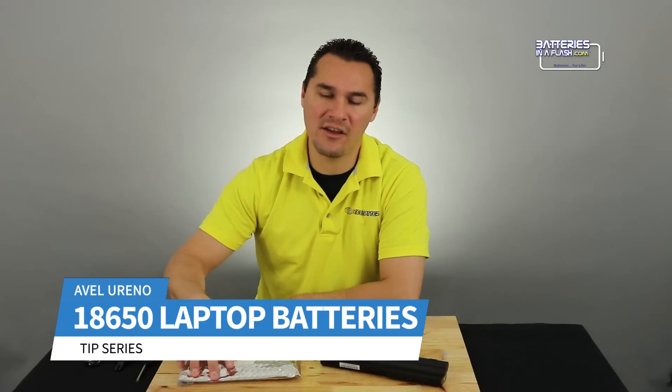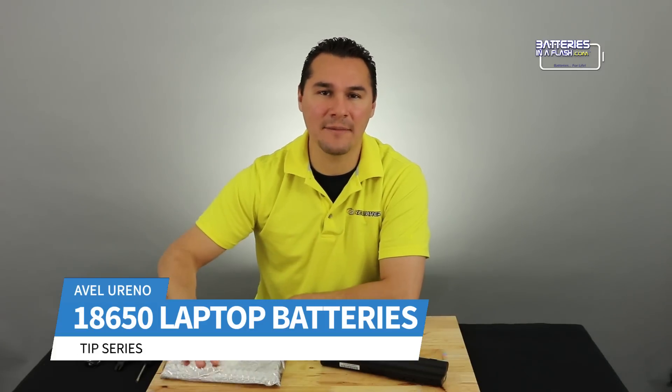Hey, it's Avel with Batteries in the Flash, and have I got a great tip for you. Got a do-it-yourself project, need a lot of batteries, but don't have a lot of cash? Let me show you how you can get 18650s out of laptop batteries.